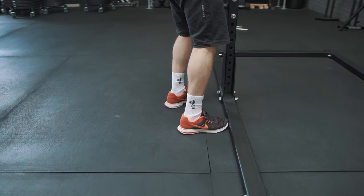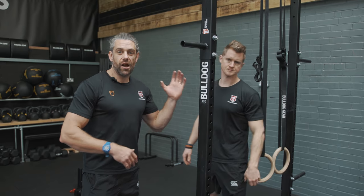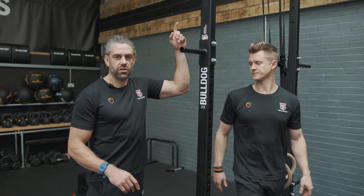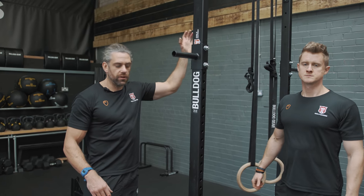Just slide the top bits in to make the upright. We've got the XL rig up — 2.5 metres high. It gives you that high clearance on the pull-up bar while you're pulling, hanging, and doing muscle-up movements.